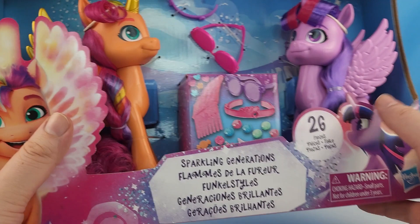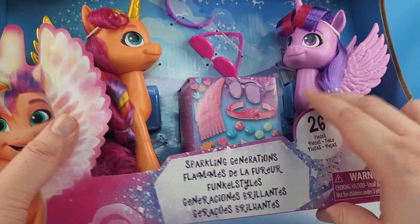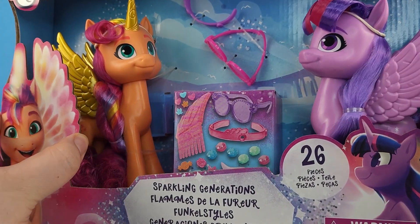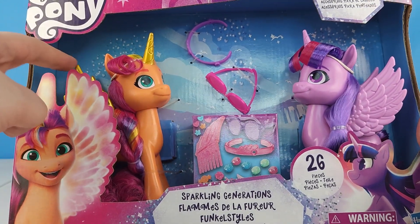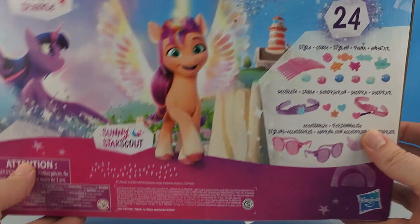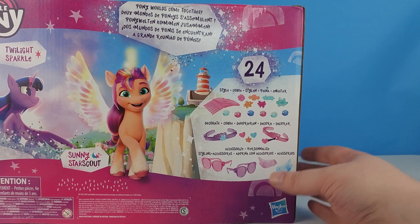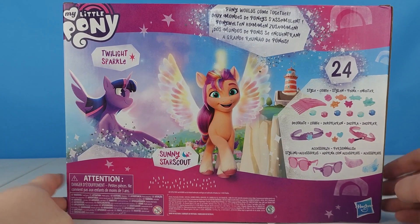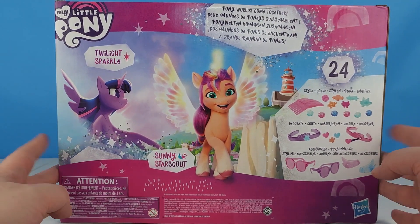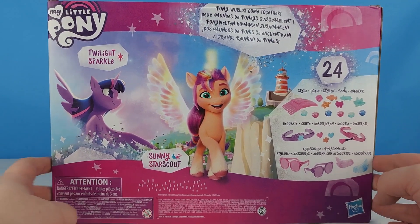Twilight Sparkle comes in a G5 mold and she looks so great — I'm super excited to have this figure join my collection. This Sunny looks so beautiful with her gold horn and gold wings, like they show up in the show. On the back of the box we get a look at the accessories. It says 'Pony worlds come together' — Twilight Sparkle and Sunny Starscout. If you've seen the new part of Tell Your Tale, you know Twilight Sparkle made an appearance.